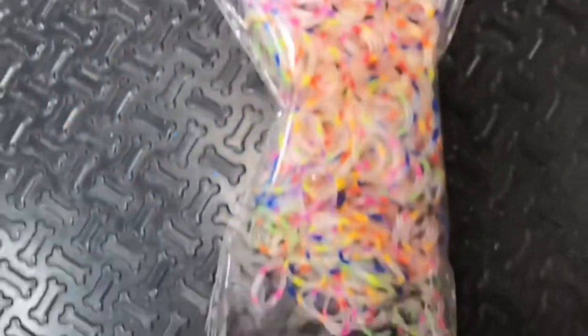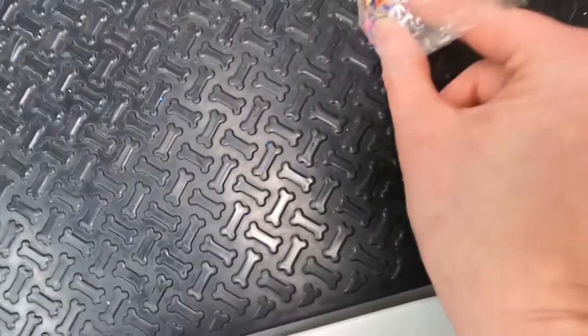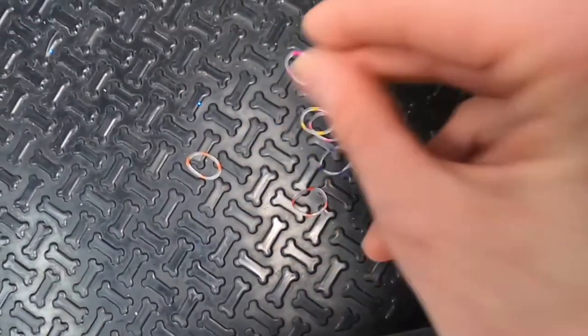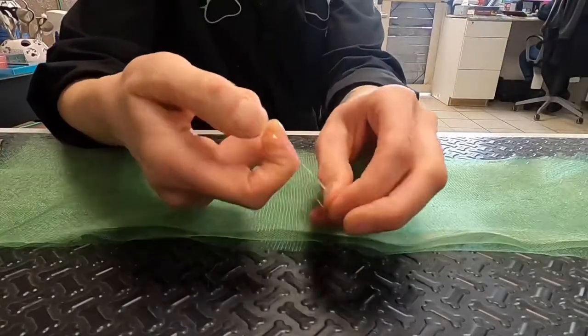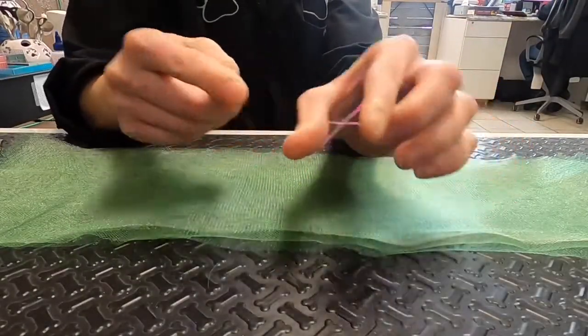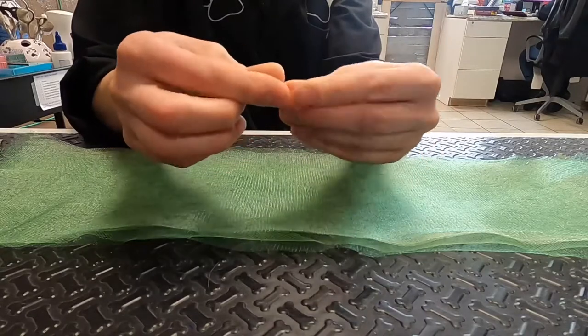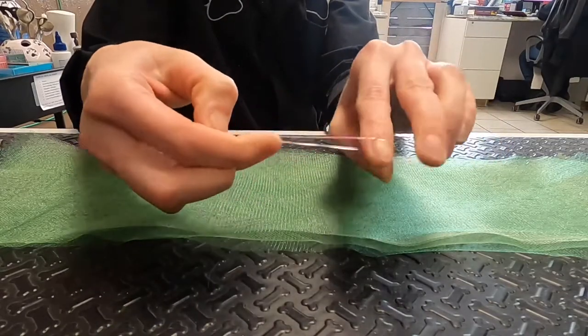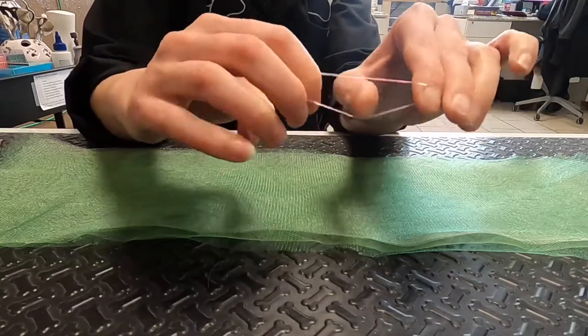You can use any kind of small rubber bands. I like these rainbow loom bands because they're easy to find. You'll need to make a figure eight with the rubber bands to put it around the tulle. Wrap one end around your thumb and flip it and put the other end around your finger — it looks just like a figure eight.